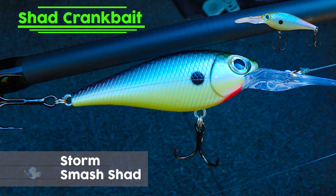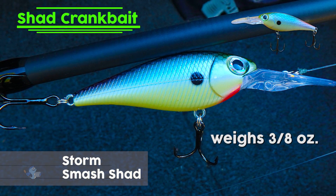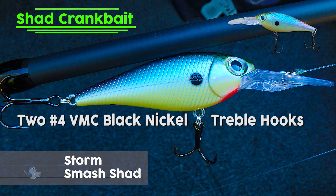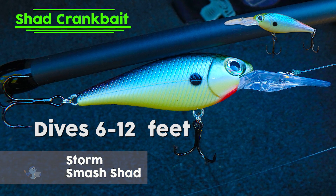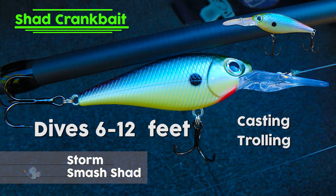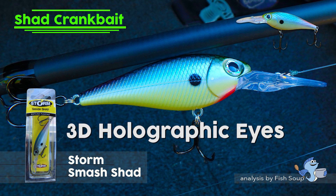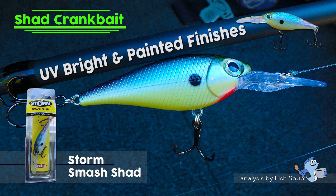The Storm Smash Shad 7 is 2-3/4 inches in length, weighs 3/8 oz., and features 2 intensely sharp VMC No. 4 black nickel treble hooks. It dives 6-12 feet in depth under typical casting and trolling applications. The lure features 3D holographic eyes, external scales, and comes in a variety of UV bright and painted finishes.